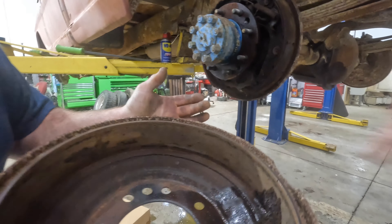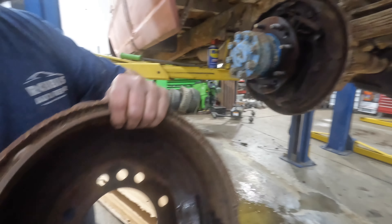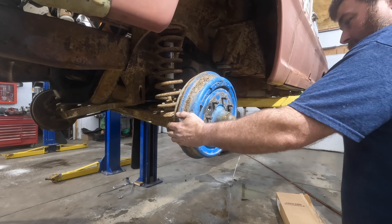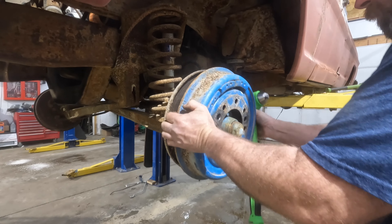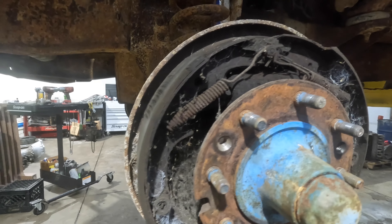Not too bad. I don't see any grooves, you know what I mean? The shoes are pretty thick on it, really. Not too bad.